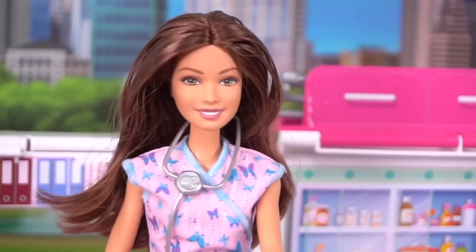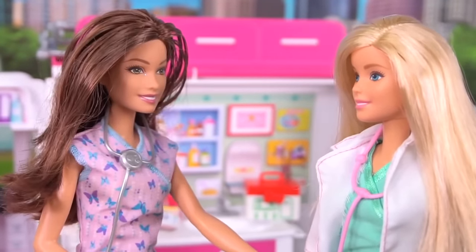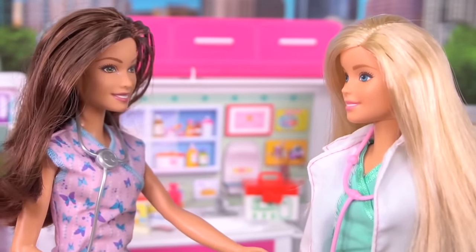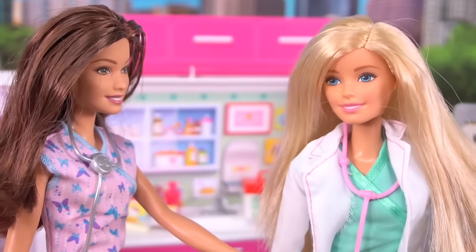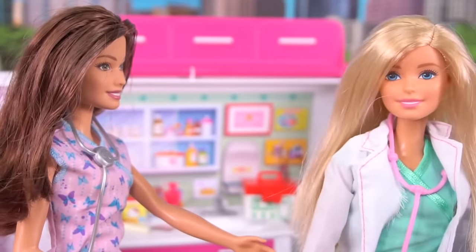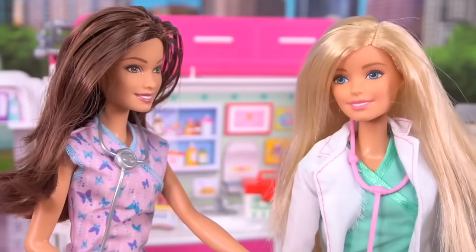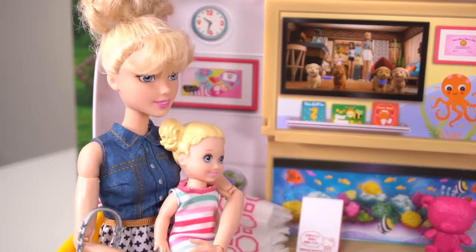Poor little one. Barbie, you have a patient out there. Her name is Chrissy and she's four years old. She seems to have had a fever last night and she's a little bit scared of being here. The last thing I want is for any child to be scared of the doctor — we're only here to help them. I have an idea. Hello, Chrissy. I'm Dr. Barbie. Hello, Dr. Barbie.